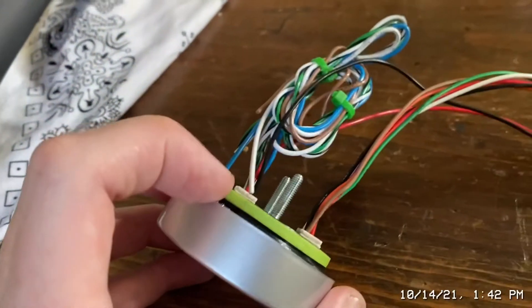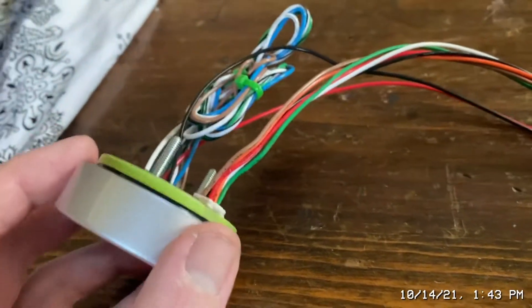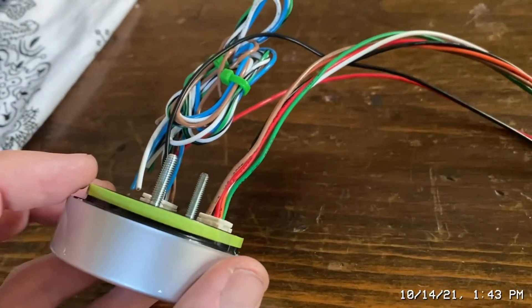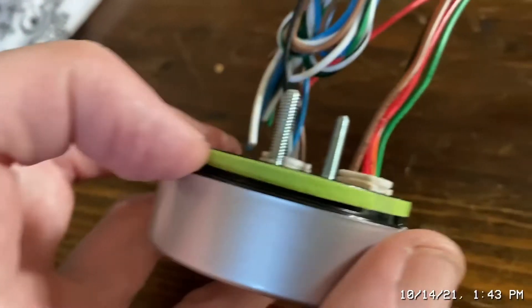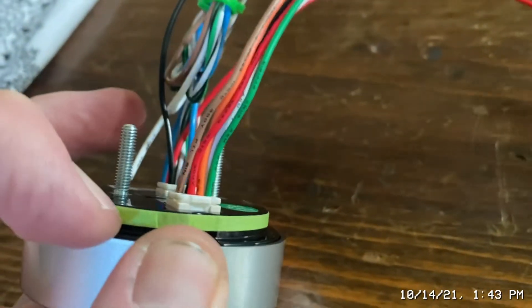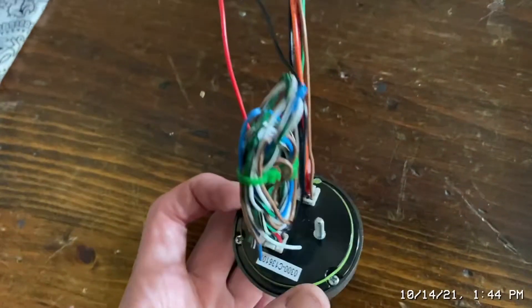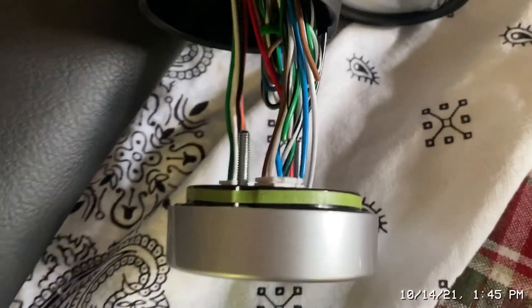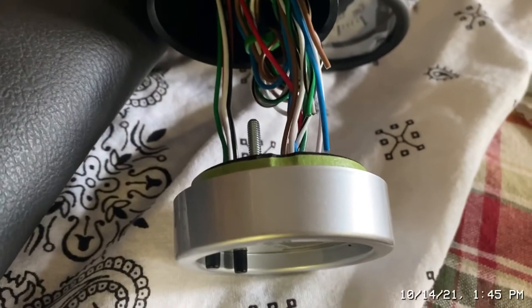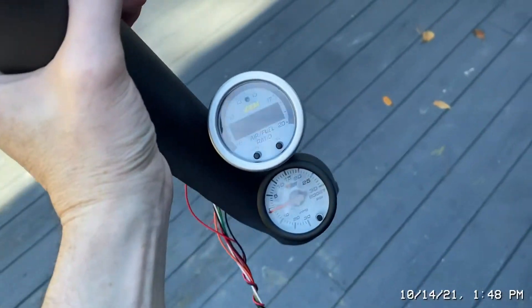What I did here is take a very thin, eighth-inch tape and went around it a couple of times, then checked the snugness. Once the snugness is good, I'm putting a tiny little bit of Ultra Black sealant — that stuff's great, I use it on a lot of things — right behind the tape line, very fine, just to make it nice and snug. One ring around it was enough. I'll add a little bit of sealant, shove it in there, and let it dry for a couple of hours. It's nice out so I'll put it outside in the shade — plastic will fade in direct sun.